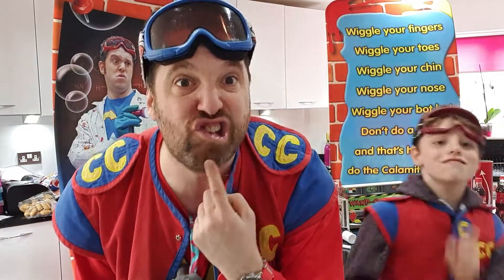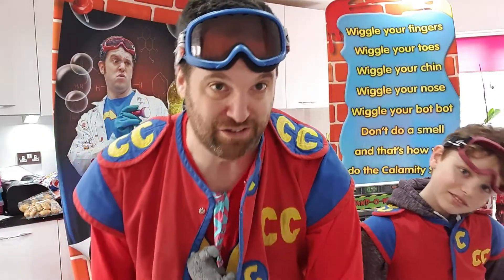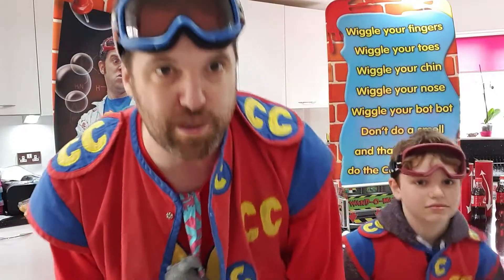Wiggle your fingers, wiggle your toes, wiggle your chin, wiggle your nose, wiggle your bop bop, don't do a smell. That's how you do a Captain Calamity magical spell. I think we need to slow it down, so let's go a bit slower. Here we go. Wiggle your fingers, wiggle your toes, wiggle your chin, wiggle your nose, wiggle your bop bop. Don't do a smell. That's how you do a Captain Calamity magical spell.